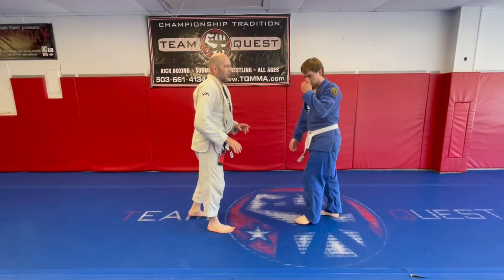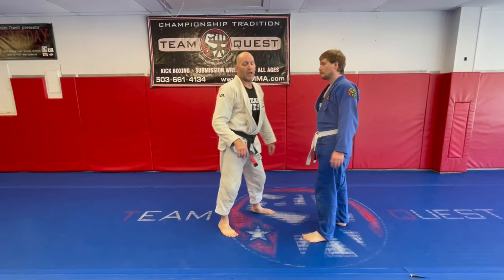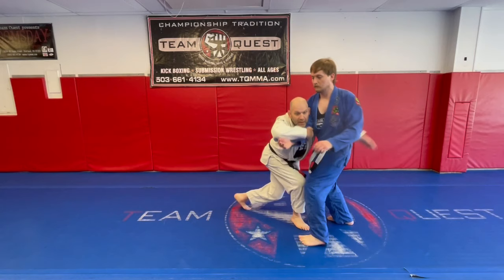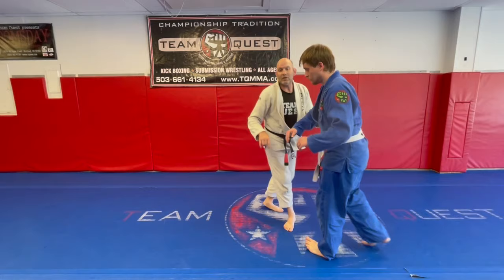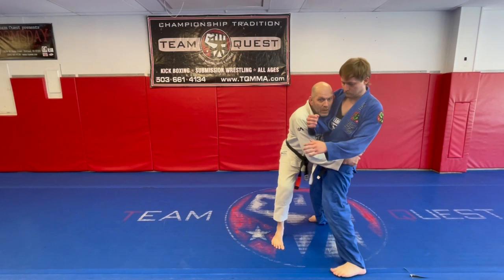Notice that I have a level change on both steps. When I step myself closer, there's a level change. When I hit the drag, there's a level change. Now I'm underneath what we call in jiu-jitsu a frame. He wants to use this frame here to create space. I've gotten myself underneath that frame, and I've connected myself — look at my head, it is on the inside.